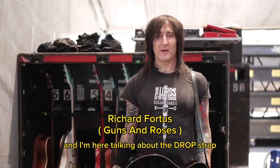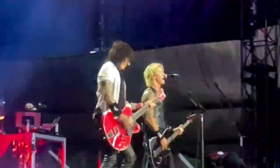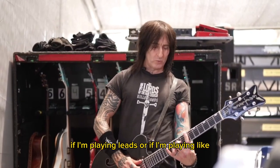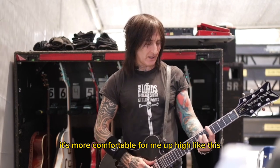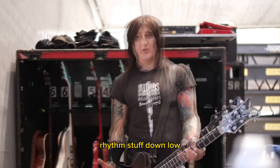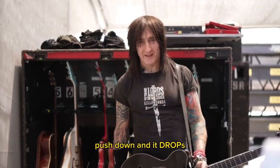Hey, my name is Rich Fortas, and I'm here talking about the drop strap. If I'm playing leads or playing more chordal stuff where I need to spread out my fingers or play with my fingers, it's more comfortable for me up high like this. And then it's more comfortable for me to play rhythm stuff down low, which is where I'm at most of the night. Then when I need to, I can just push in this button and it raises up, push down and it drops.